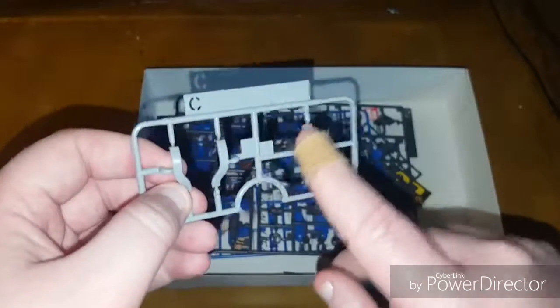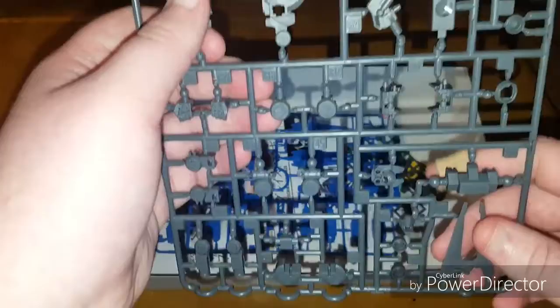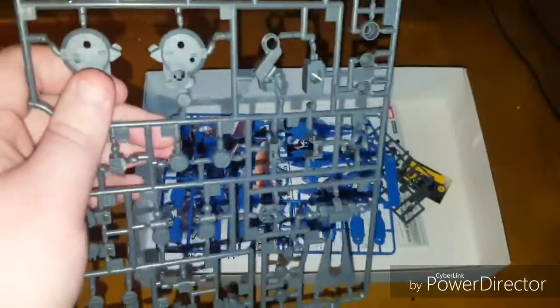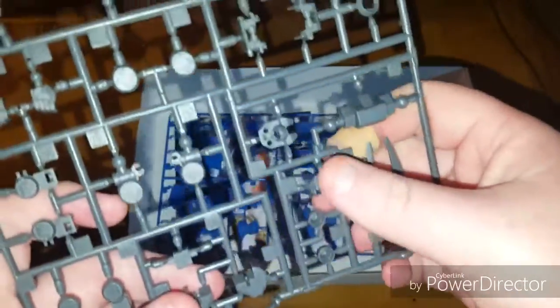Taking a look at Runner C — these go on the torso, and that's where the Ahab reactor is. Runner D2 covers the rest of the body: torso pieces, back thrusters, hands, different arm parts, the wrist-mounted claw, and a piece for the head and back.